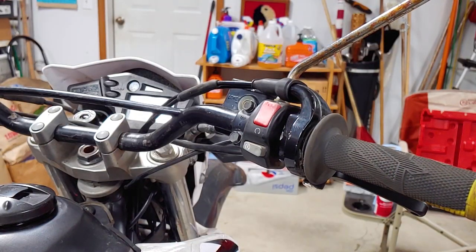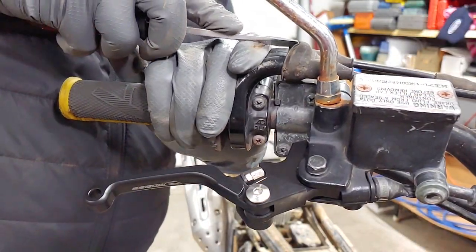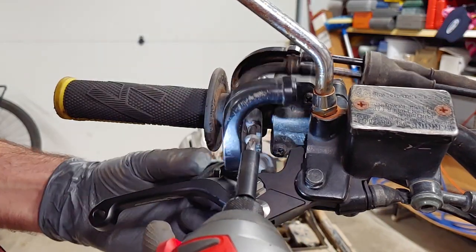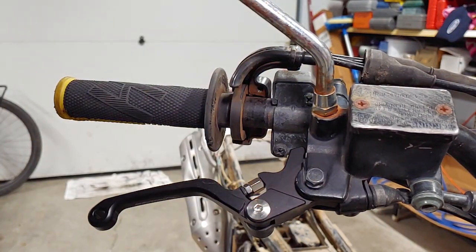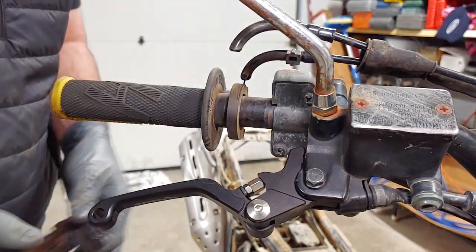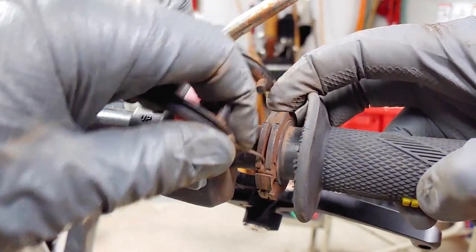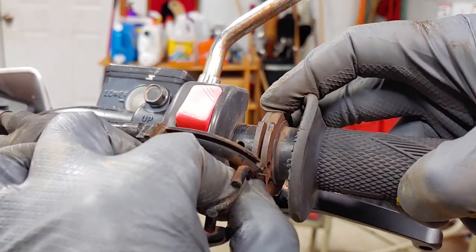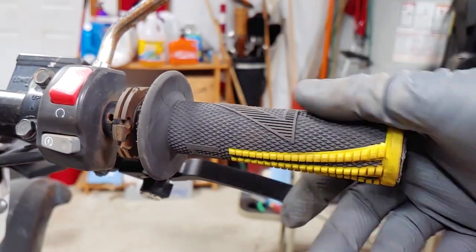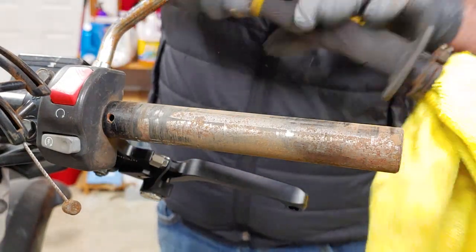I had to loosen these two bolts so I could move the front brake lever out of the way. Push back this rubber boot and remove the two screws with a Phillips number 2. Try not to drop this thing in the process. This is where the return cable should be. Disconnect any remaining cables and pull off the hand grip.